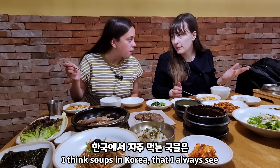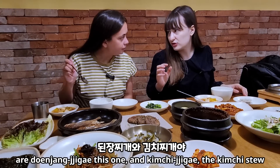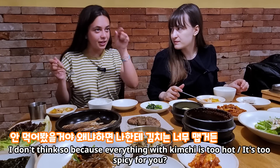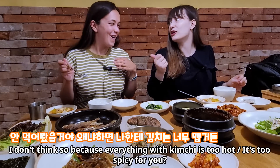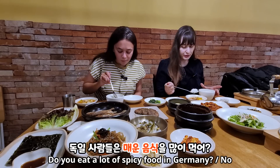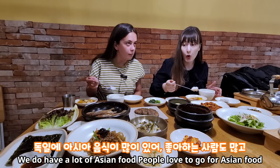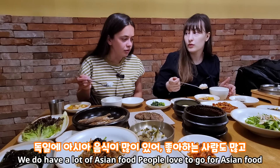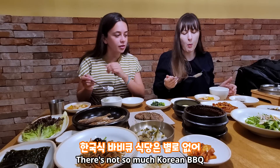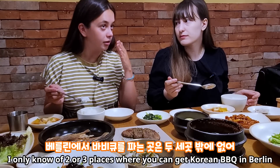I think soups in Korea that I always see are Doenjang jjigae and kimchi jjigae — kimchi stew. I don't know if you've ever had that one. I don't think so, because everything with kimchi is too hot, too spicy for me. Do you eat a lot of spicy food in Germany? No, but we do have a lot of Asian food — people love going out for Asian food, mostly Thai or Vietnamese. There's not so much Korean barbecue. I think I only know of two or three places where you can get Korean barbecue in Berlin.